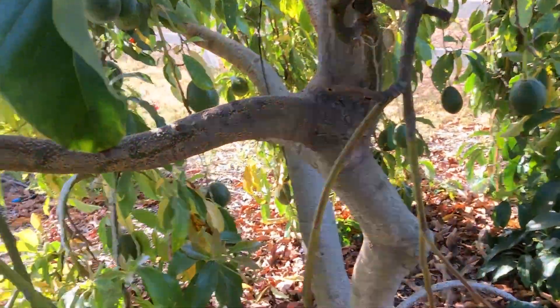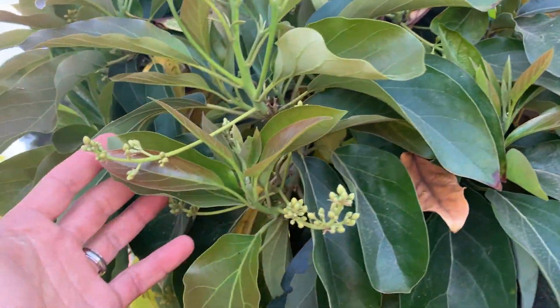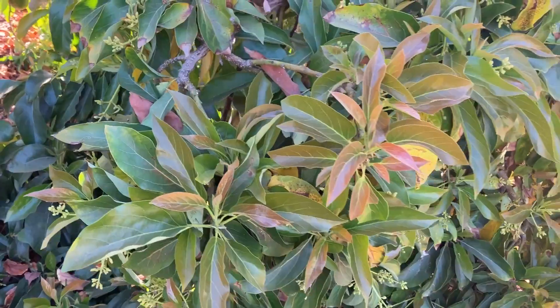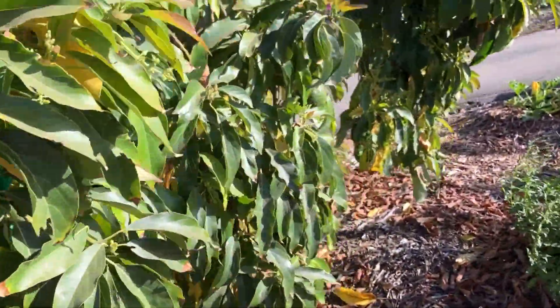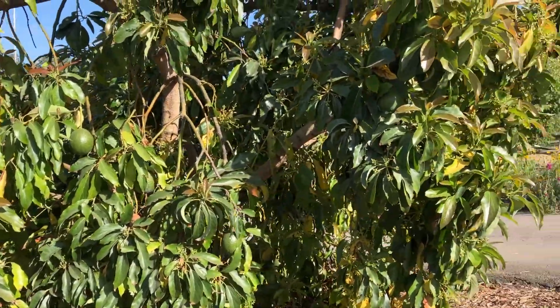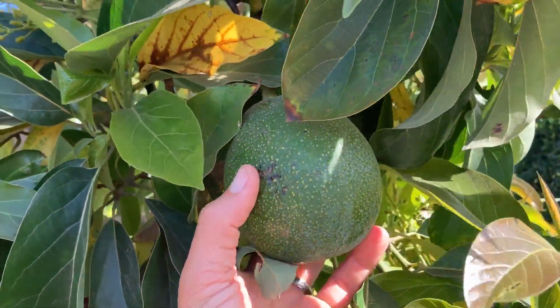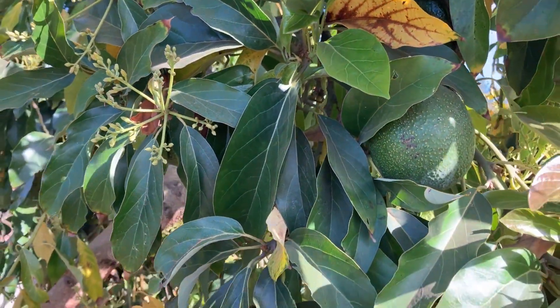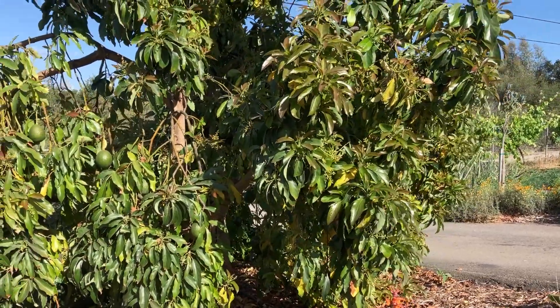Next door we have a Reed — it's also having an on year, it's got tons of fruit. But if you back up and look around the outside of the tree, there are flowers all over the place. Another way to manage alternate bearing is by choosing varieties that don't alternate bear as much. Reed is one such variety. Lamb is well known to be a heavily alternate bearer — on years followed by off years. But Reed is more consistent, and by choosing a variety that alternates less, you can get some fruit almost every year and have more consistent, even production.